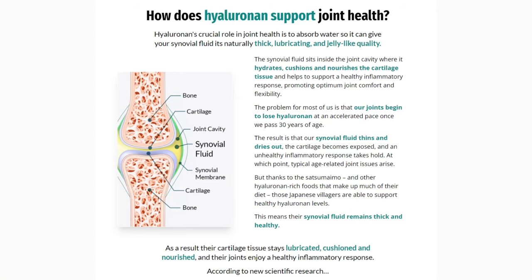The secret is in the fertile soil that produces a unique purple sweet potato where it grows. What they find in this potato — unlike anything we've seen before — helps with the joints. The name is Satsumaimo. This special sweet potato, found only in Japan in this specific village, is rich in a joint-supporting molecule called Hyaluronan.